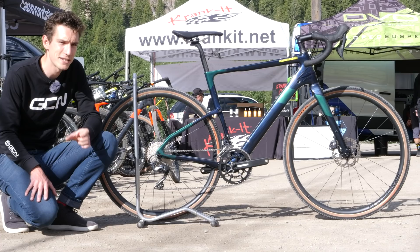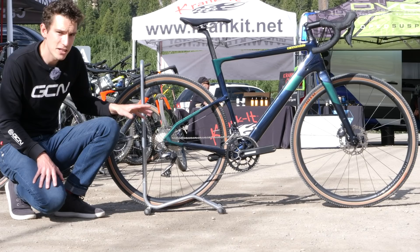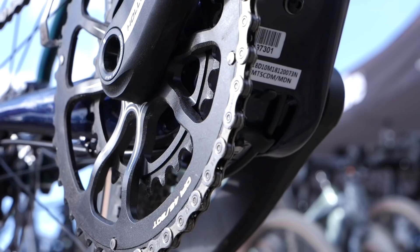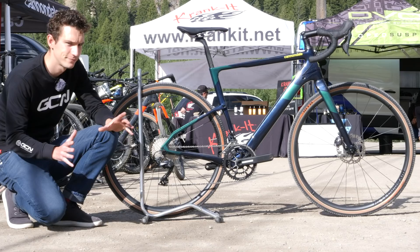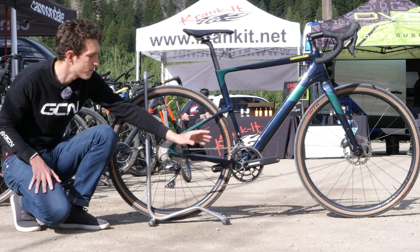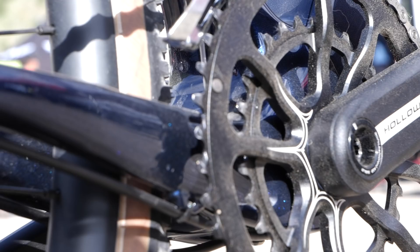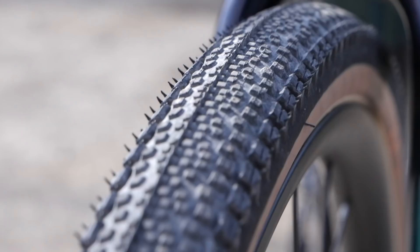There are a couple of other bits on here that are worth noting. In order to get the chainstays nice and short to leave the bike feeling really agile, there is a new bottom bracket standard in here — this is BB3083AI. What they've done is basically increased the length of your bottom bracket axle to space your Q factor out a little bit, but to give more room for wider tires and allowing you to run that double chain set as well. It is slightly asymmetric, so the rear wheel doesn't need any dishing at all. A stock rear wheel wouldn't necessarily fit in here, but the wheels that come with the bike can potentially be made up to be slightly stronger still.